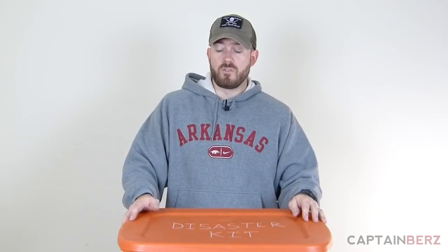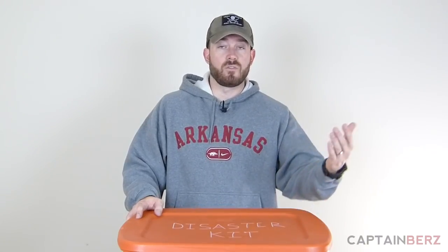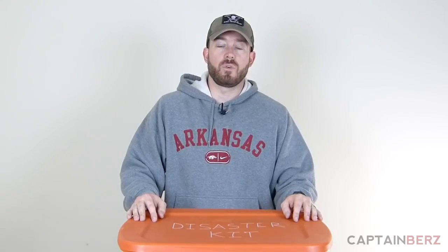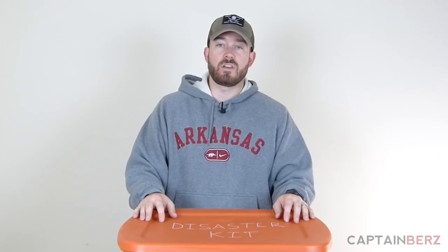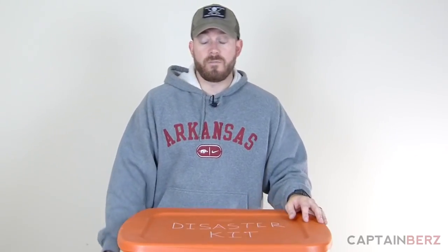This kit is going to give you the ability to take just it and live out of your car if need be, a relative's house, or someone else's house. At the end of the video I'm going to show you what you're going to do to take this kit and add on to it really quickly and still be able to leave your house in about five minutes.